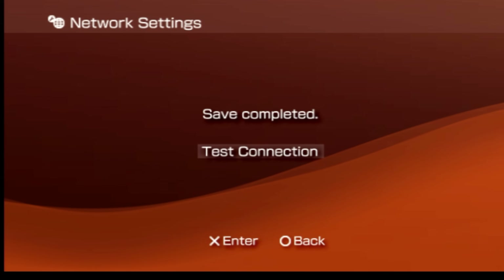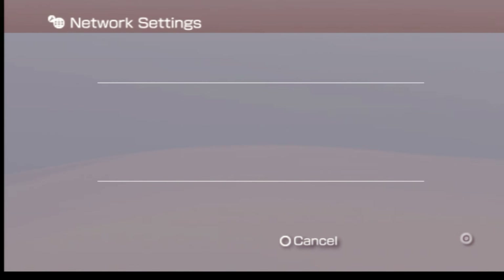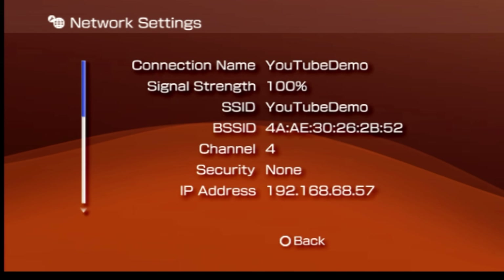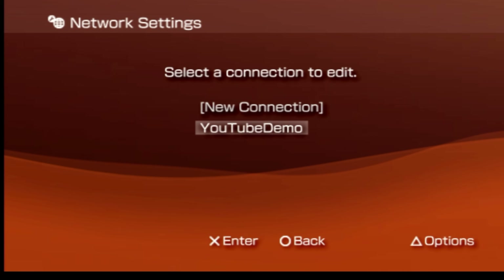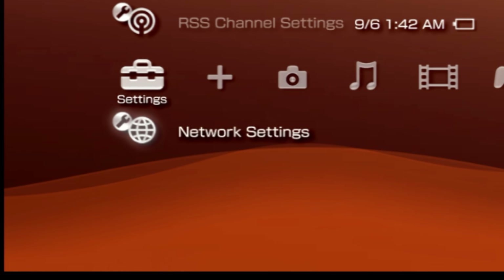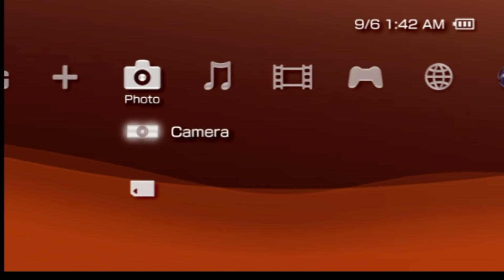Just to make sure everything went to plan, with the highlight on test connection, press the X button to select it. Once the test is complete, you'll see a confirmation message on screen. Now that you have everything set up on your Wi-Fi, press the circle button to go back one level in the navigation, then press it again to go back to the settings tab on the cross media bar. It's worth taking a moment to take a look and see what's on your memory card, especially since you need to use it for the jailbreak process.